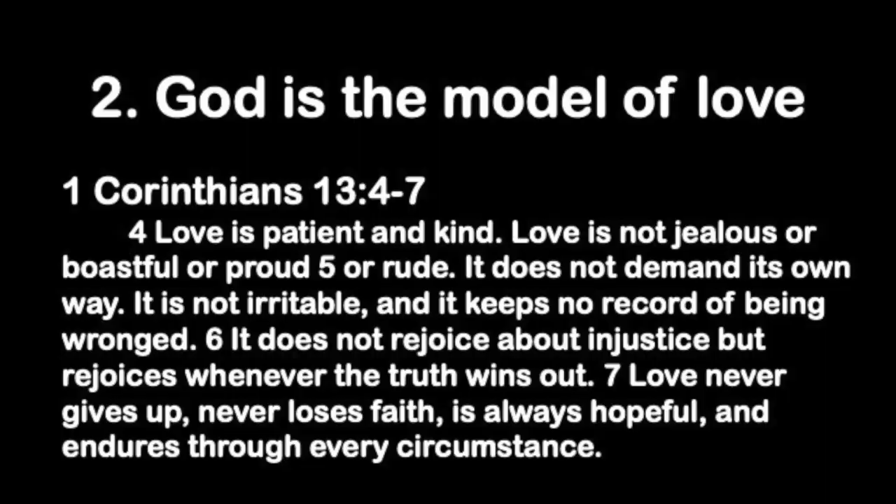We've got to jump into scripture. The verse I'm going to read — I want you to understand as we head into the summer, even with the whole COVID situation — this is often known as the wedding verse, but it is literally the verse that teaches us how we are to live out God's love towards others. First Corinthians chapter 13, verses 4 to 7: 'Love is patient and kind. Love is not jealous or boastful or proud or rude. It does not demand its own way. It is not irritable and it keeps no record of being wronged. It does not rejoice about injustice but rejoices whenever the truth wins out. Love never gives up, never loses faith, is always hopeful and endures through every circumstance.'